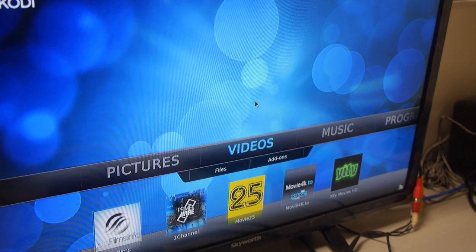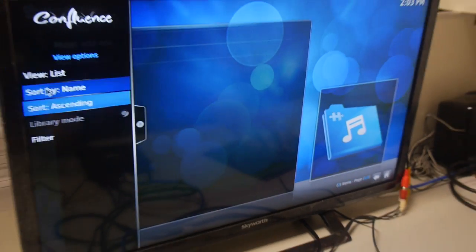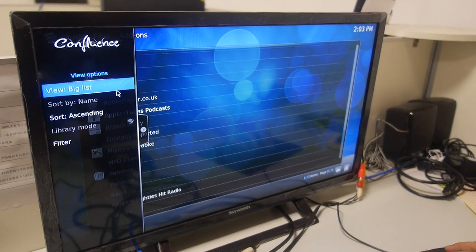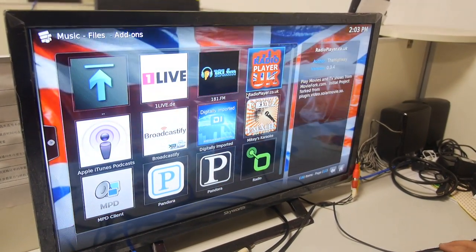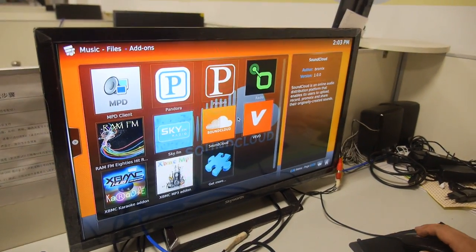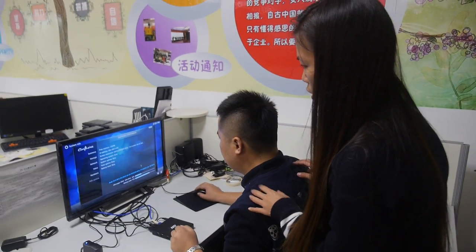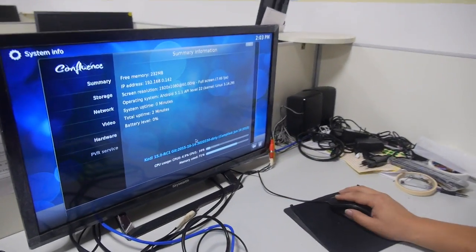There are many APKs — video APKs and music as well. You can check the system information here. The Kodi version is 15.